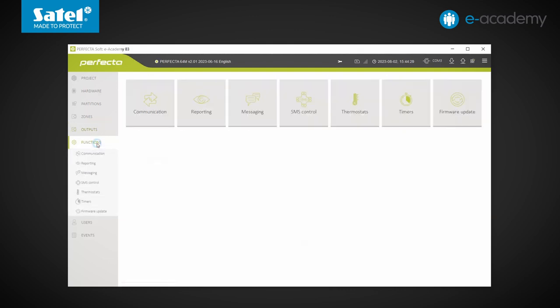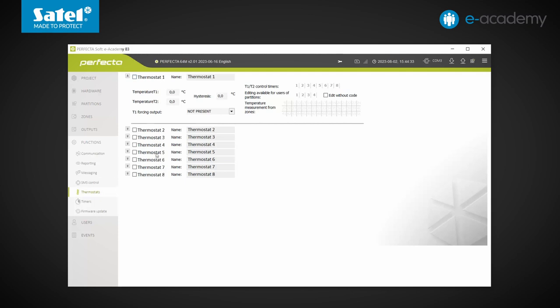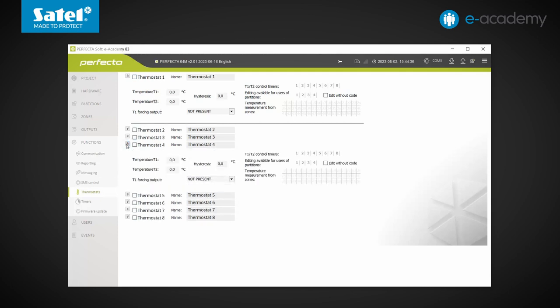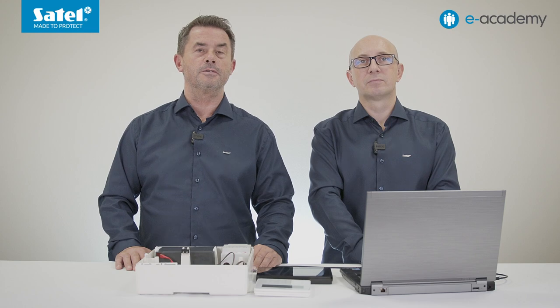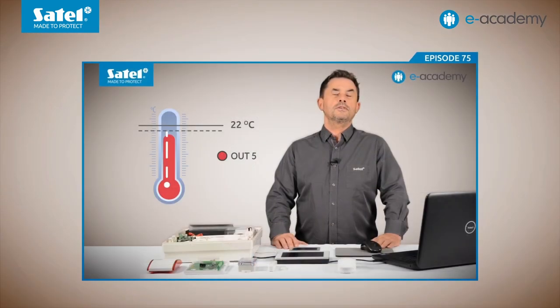Speaking of the thermostat output, let's go to the Functions tab and further on to the Thermostats tab. It is here that we can change the settings of the 8 available thermostats in the control panel. Each of them can have different settings — this applies to temperature thresholds, hysteresis, control timers, and forcing outputs. We can also specify from which zone the temperature value will be taken. In order to use the thermostat outputs, it is necessary to use any ABAX2 device fitted with a temperature sensor, so you have to connect a controller for this radio system to the control panel. The principle of operation of thermostat-type outputs was discussed in episode 75 using the Integra Plus control panel as an example.